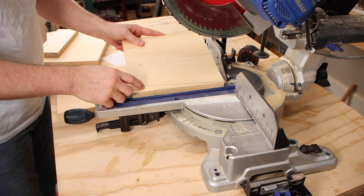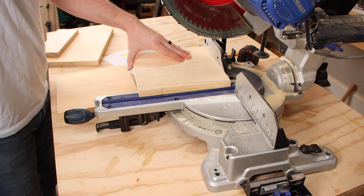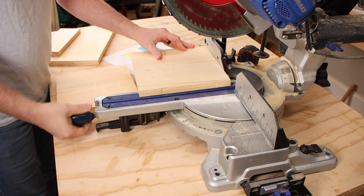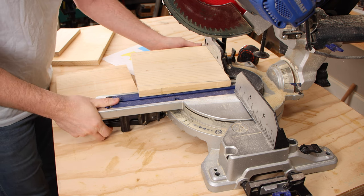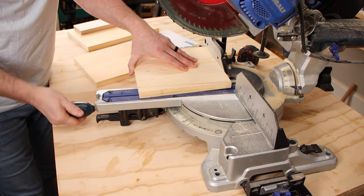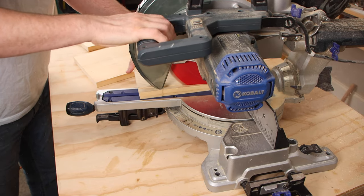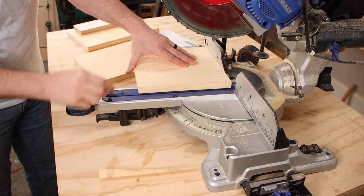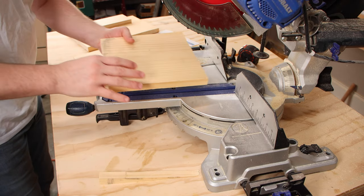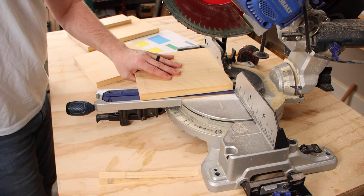Now that we've got our angle, we could cut this out with a jigsaw or a circular saw, but I'm going to use the miter saw and just line it up with this angle and cut it out that way. This side is marked over here but I don't want to move the miter saw, so I'm going to flip this over, line it up with this back corner, and cut it that way.